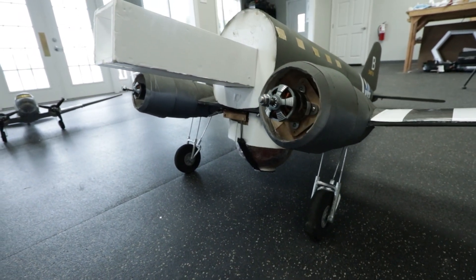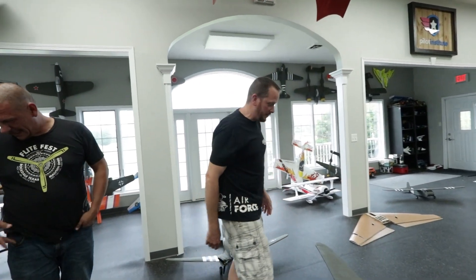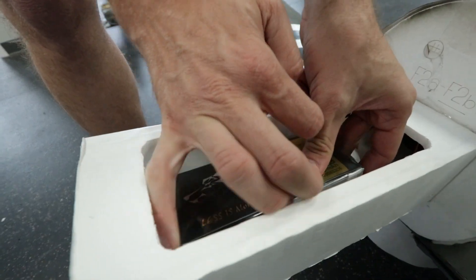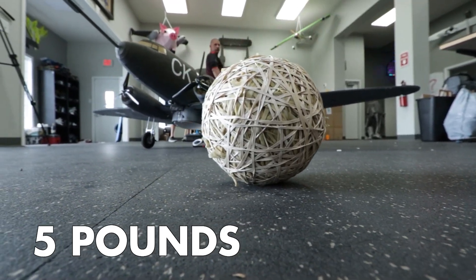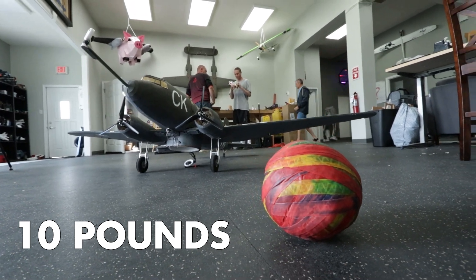We've got some definite weight on this thing — that is fantastic. Oh wait, we have our ten-thousand milliamp battery going on there too. Picking that up, that is very heavy — I'm glad you're flying! We have three different weights: the rubber band ball at five pounds, the bowling ball which is either 6.5 or eight pounds, and the Fruit by the Foot at ten pounds. We're going to learn a lot with the very first drop — the rubber band ball — and step up from there.